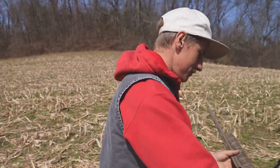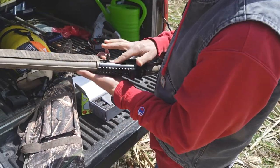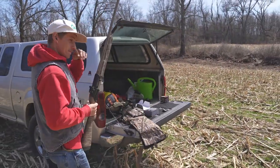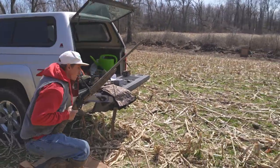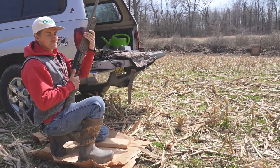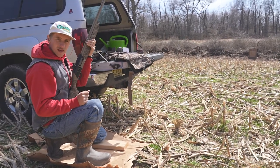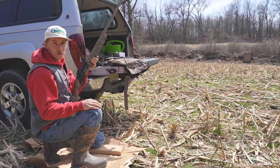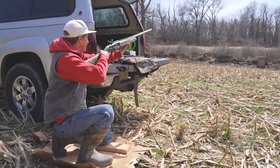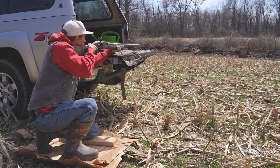You ready, Will? Let's do it. All right. I know there's gonna be a lot of hate for the no-lead-sled approach and all that stuff. Listen, I don't really care. If I was sighting in a rifle or something, yeah — but I'm just shooting the shotgun. I'm gonna get it close and dialed in, and that's good enough for me. Ready, Will? Yep.